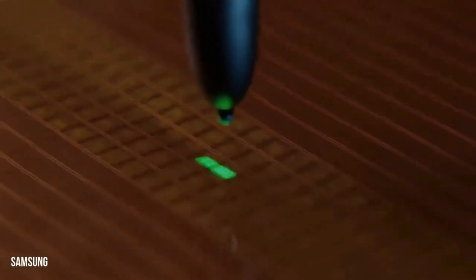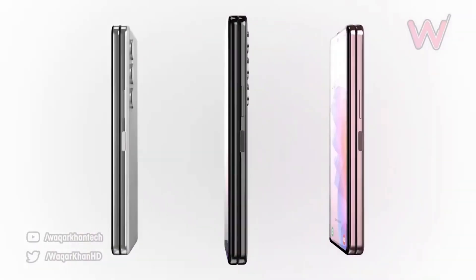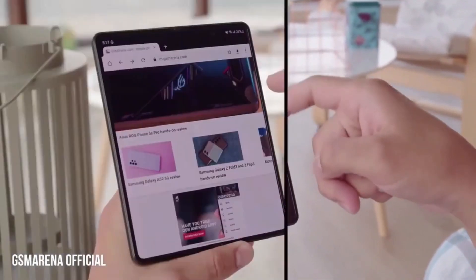With test devices becoming available soon, we can expect to get a lot more accurate leaks coming in. So make sure you hit subscribe and stay tuned for all the latest news on the Samsung Galaxy Z Fold 5.